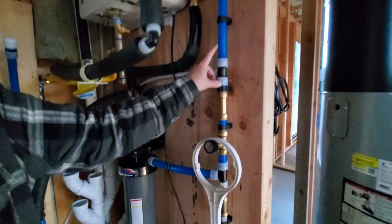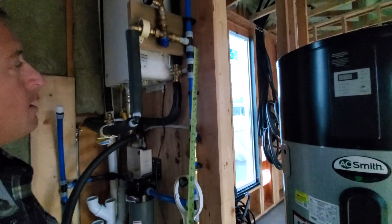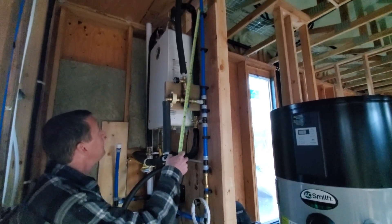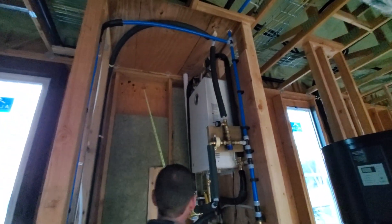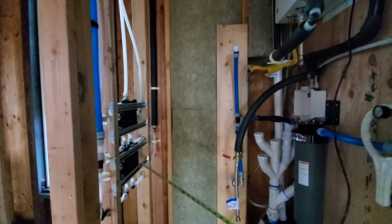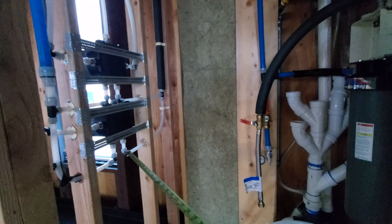Otherwise, the cold water keeps going up through here. It may T and go to this mixing valve — we'll come back to that. Otherwise it keeps going up, makes a T over this way, and comes back down to the cold supply on the two shower valves we were discussing.